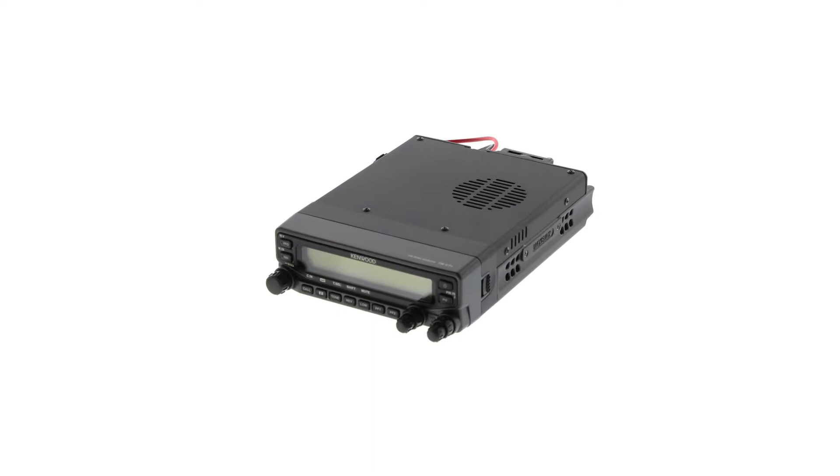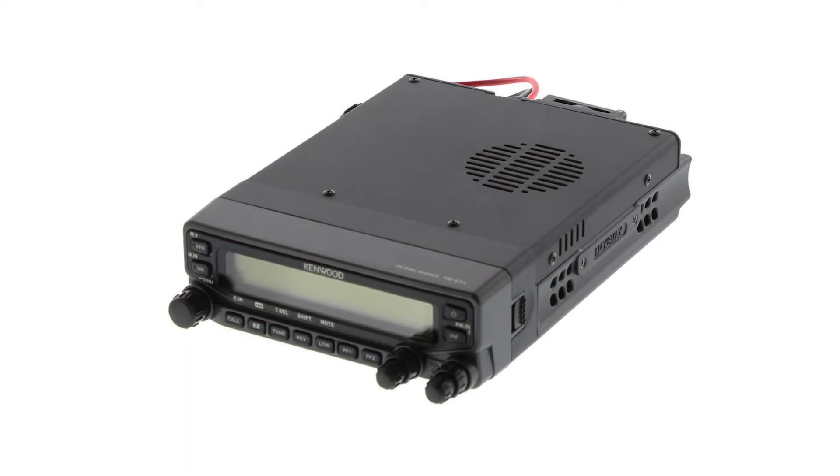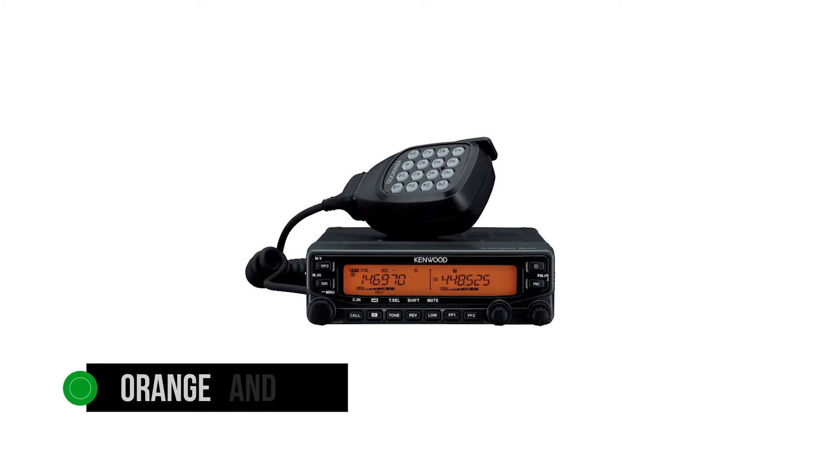Coming back to the radio, its appearance is quite similar to the classic car radio audio system. That is understandable since this is a mobile radio. Users can place it at home for use or mount it in their vehicle. Kenwood includes a sturdy bracket to allow mounting it.